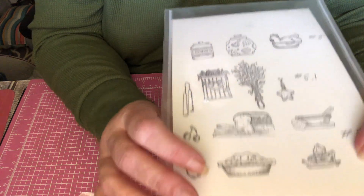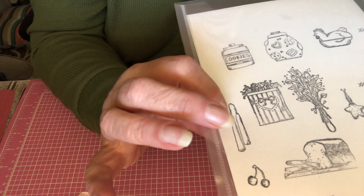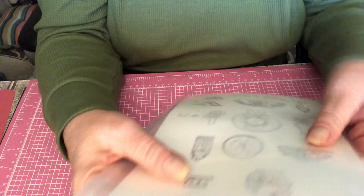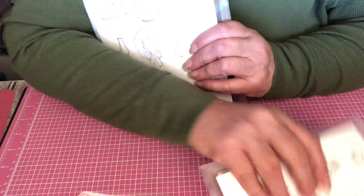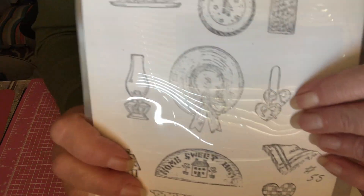I used the pie — that's from the number five set. Not all of them have numbers. If you go on the site you'll see. Some of it is not available anymore, I think. Go on the site and see. I used this pie and I used this candle, and I think that's it from this set.